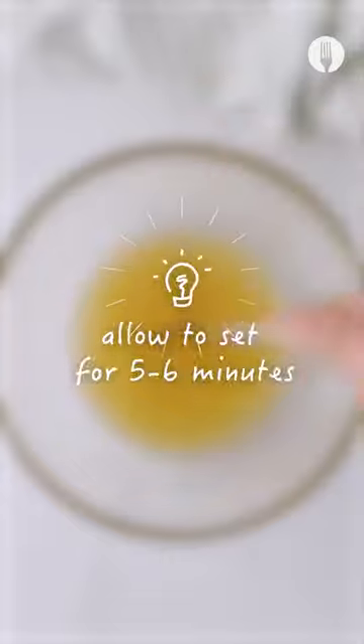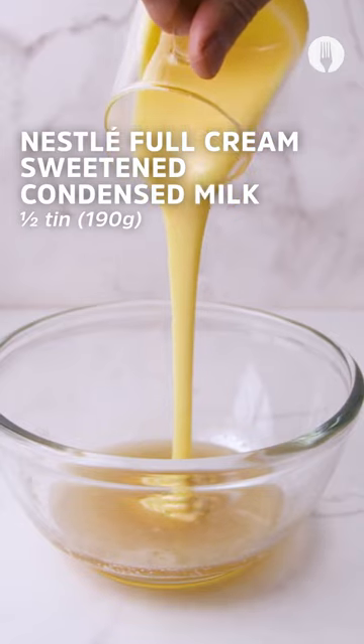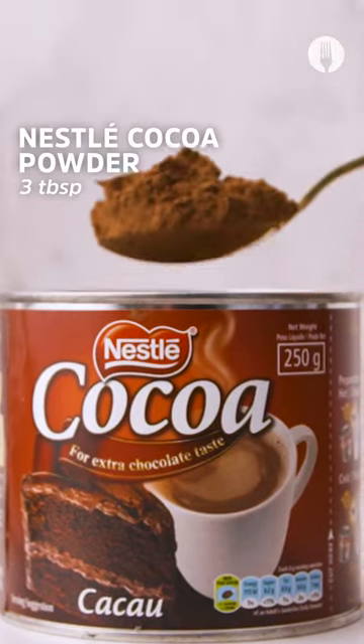Start off by mixing half a cup of cold water with three tablespoons of gelatin powder. After six minutes, heat it up in the microwave for about 30 seconds.